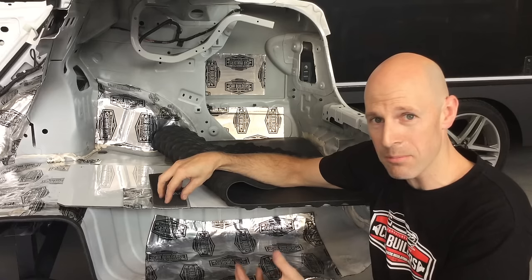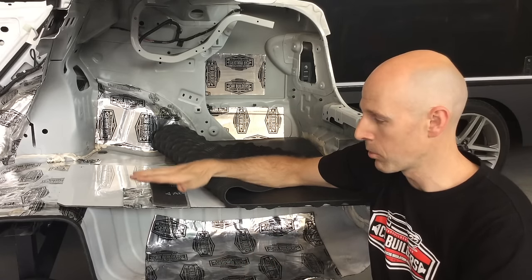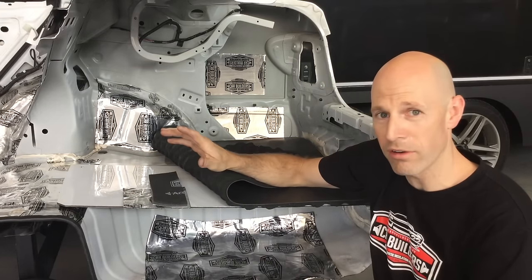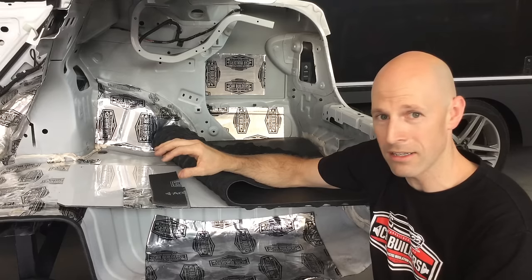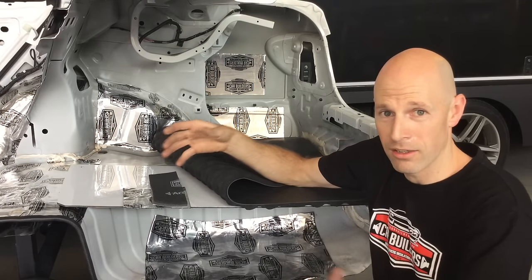So you put that in — it's 10 millimetres thick, designed as a direct replacement to your cotton jute. Put your carpet on top, job done. These two products together will knock around 15 degrees out of the radiant heat coming through. It's the difference between a sweaty ride and a cool ride.